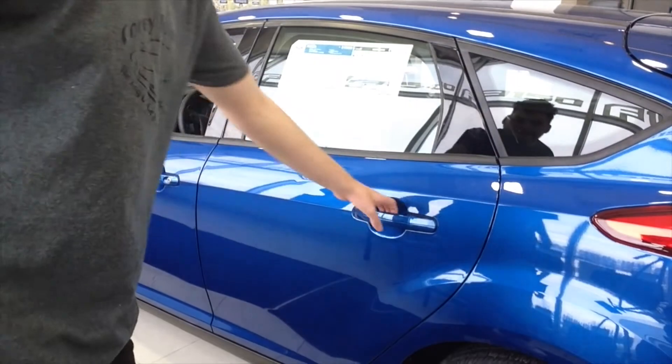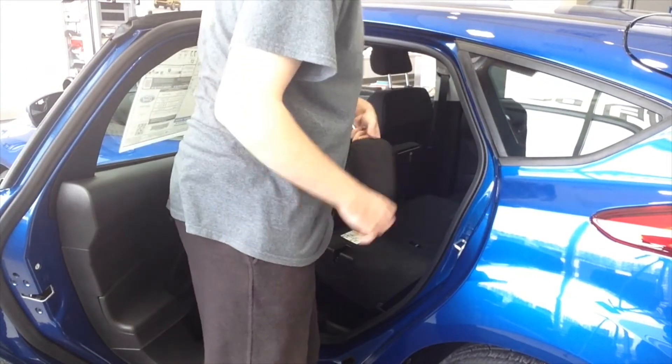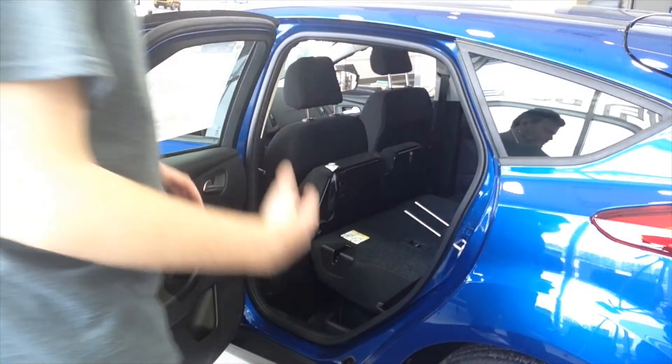There's the back seat of this Focus SE. It's got the back seat over here, which is pretty nice, and it's got the same thing on both sides — those seat features for the back seats, which is pretty awesome.